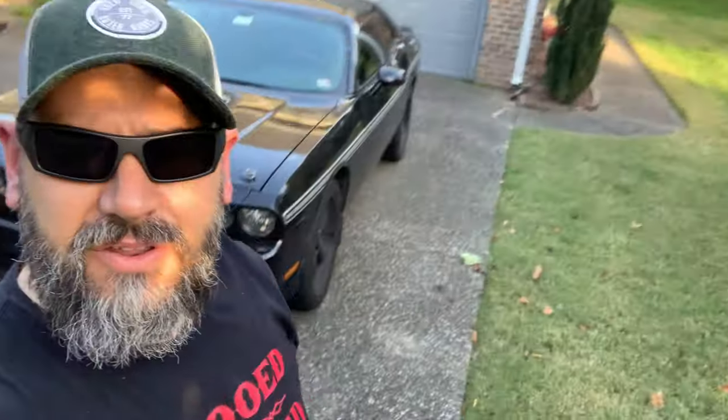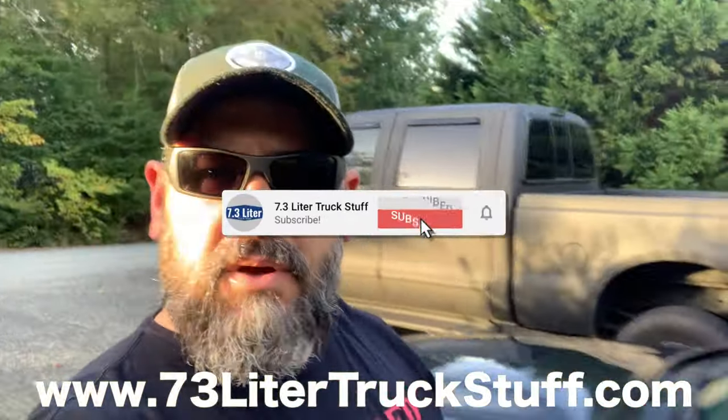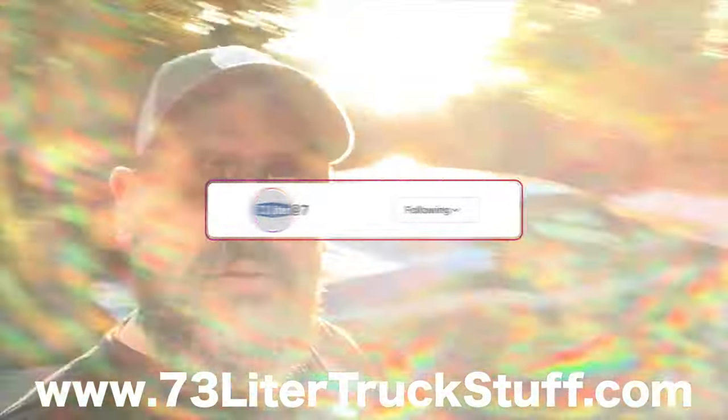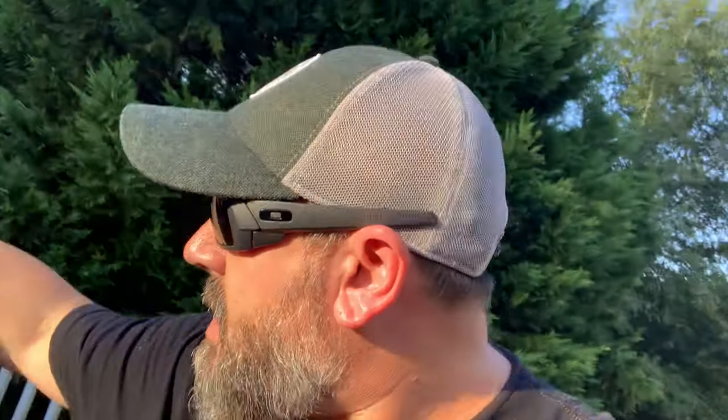What is up YouTube and welcome back to another episode of 7.3 Liter Truck Stuff. I figured you guys are getting tired of seeing the truck over and over again, even though it's a 7.3 liter channel, so I might as well drop the Challenger in there. If you are new here, my name is Jeff Demo. The truck over here is Greta — a 2001 Ford F350 Super Duty with a 7.3 liter diesel, today equipped with a rose my daughter pulled out of the rose garden for me.